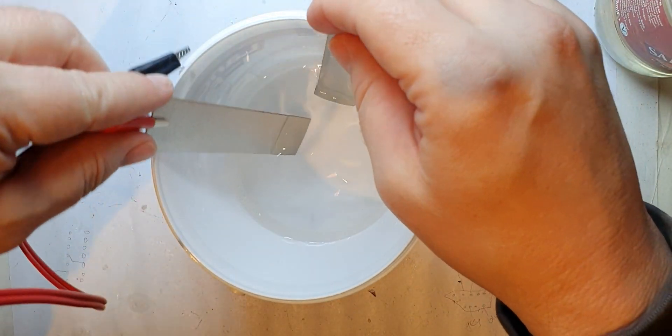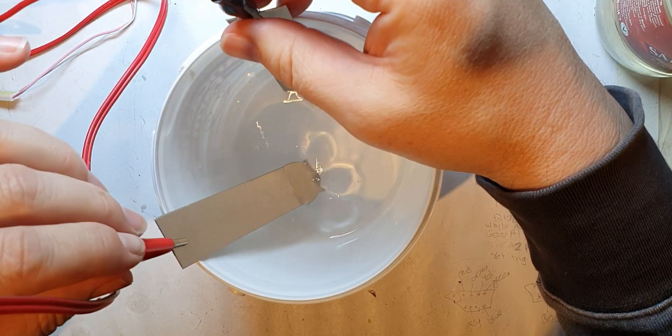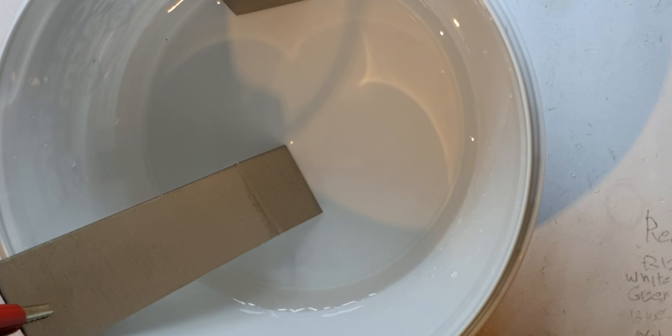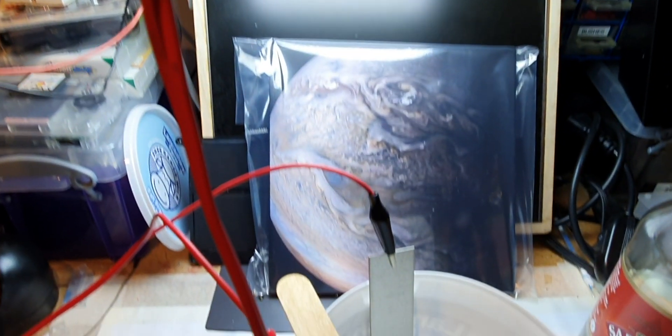I'll put one in there and the other one in there. I've got five volts - let's see whether I get any bubbling. Let's zoom in a little bit. I can't see any bubbles in the first instance. I'm pushing five volts - there is some voltage going through there, probably not a lot. I'm going to wind the voltage up. This is just DC off my bench power supply. I think all I can do is 0.4 of an amp. Let's put the voltage up and see whether that helps.